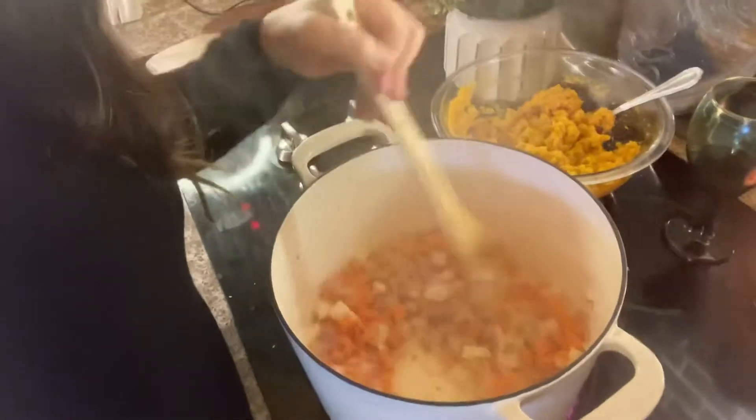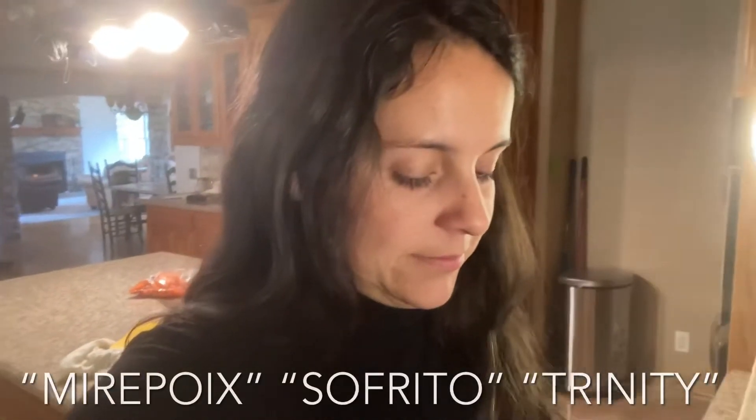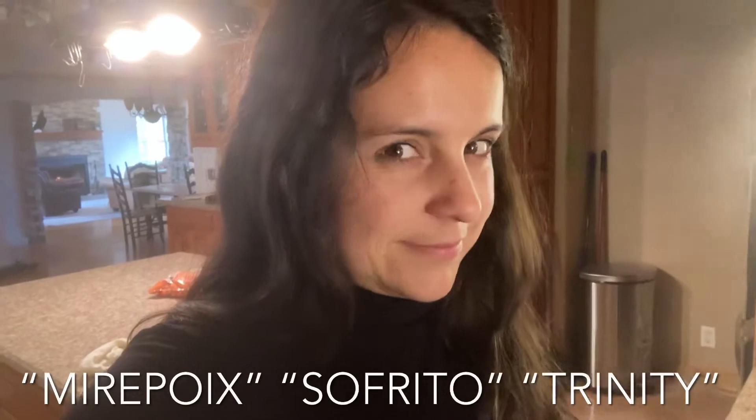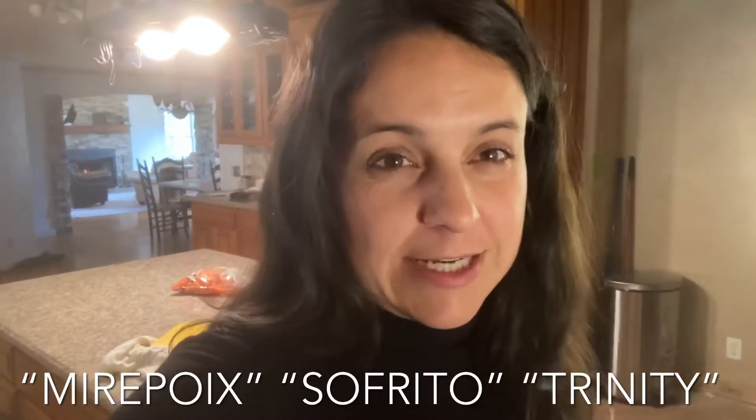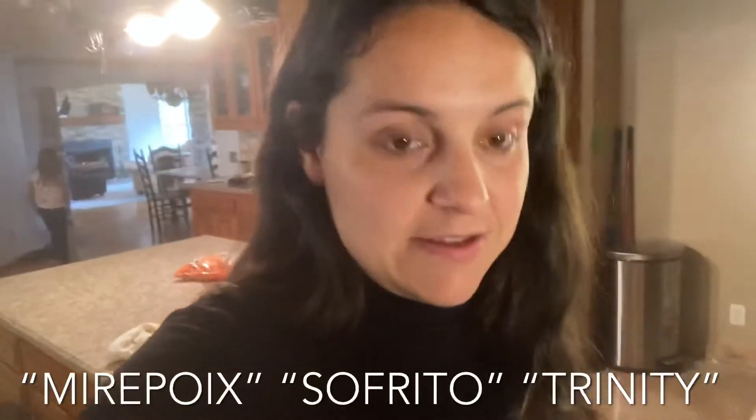I wish I had celery, but I've got celery seeds so at least we'll get some flavor. What do they call that trio? They call it something — onion, celery, carrots, like the base of everything. I should know, I've looked it up before. Anyway, I never have celery, but that's okay — I always have good old celery seeds.